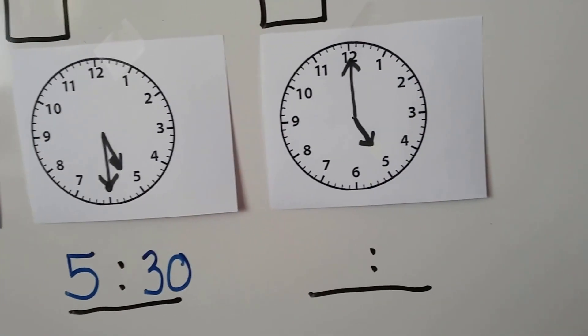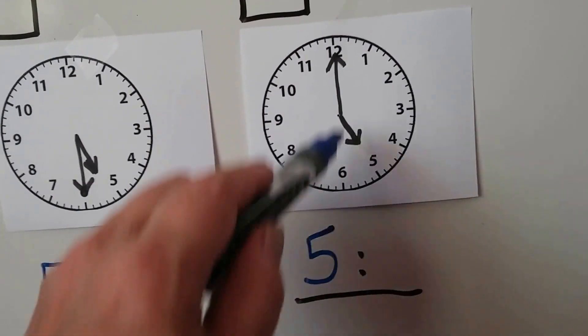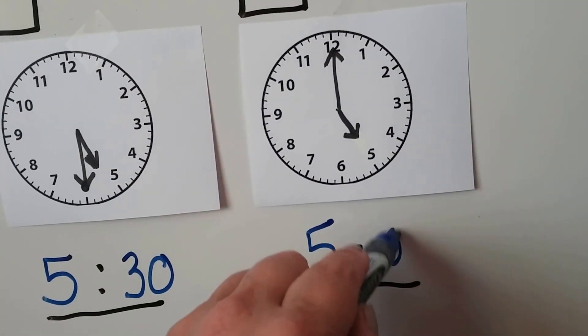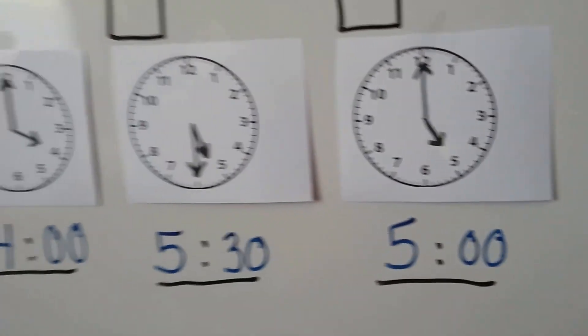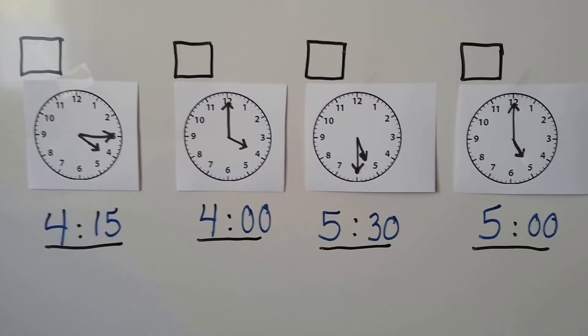How about this one? The hour hand is pointing to the 5, and the minute hand is pointing to the 12. Remember, that means it's o'clock. So now we can look at the different times and put them in order 1, 2, 3, 4.